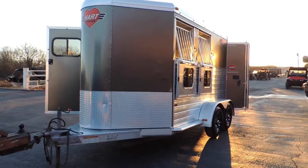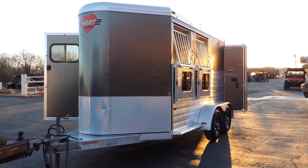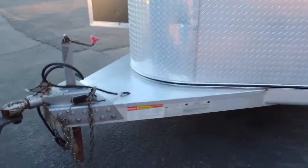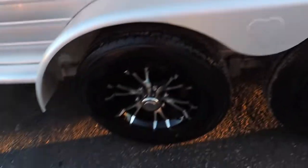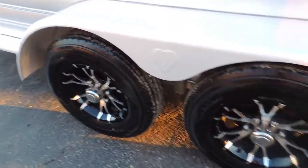Hi guys, Rick Dam with Cowtown USA. Got a nice heart two-horse slant trailer — pretty obvious. Got your good gravel guard here on the front, it's got your two and five-sixteenths coupler, all your armor plating front to the back, separate face bars, brand-new radial tires — I mean brand-new, we put them on — and aluminum wheels.